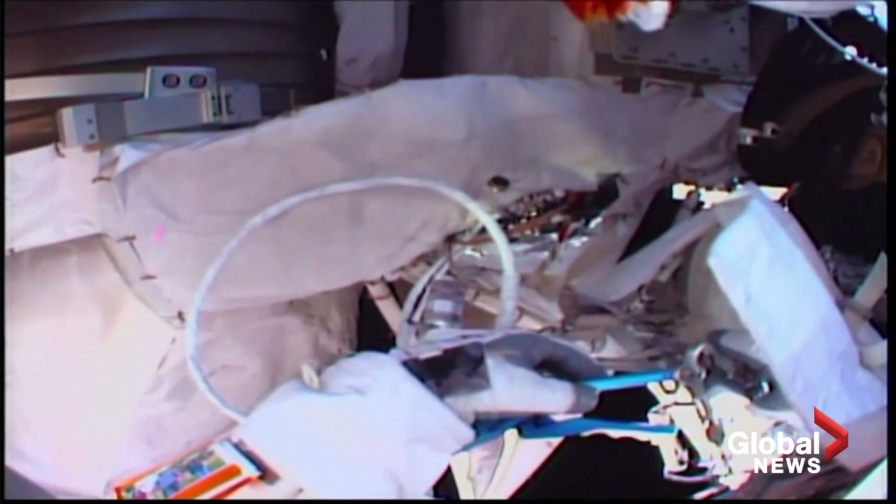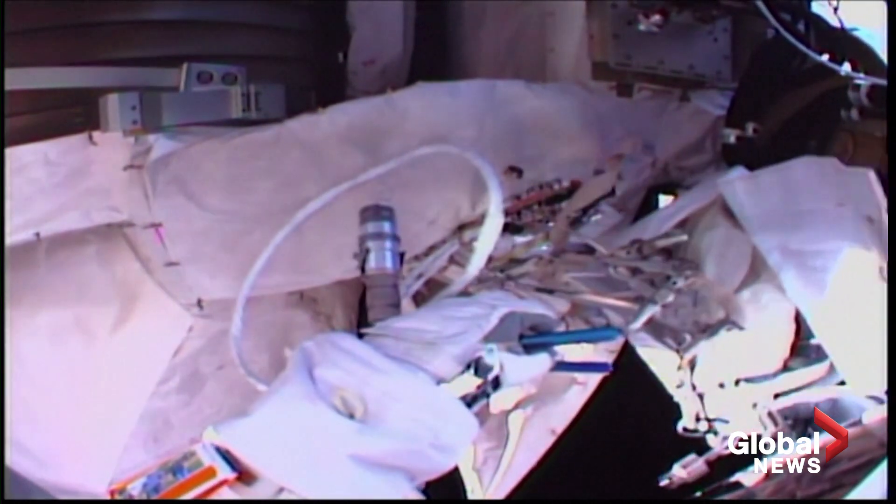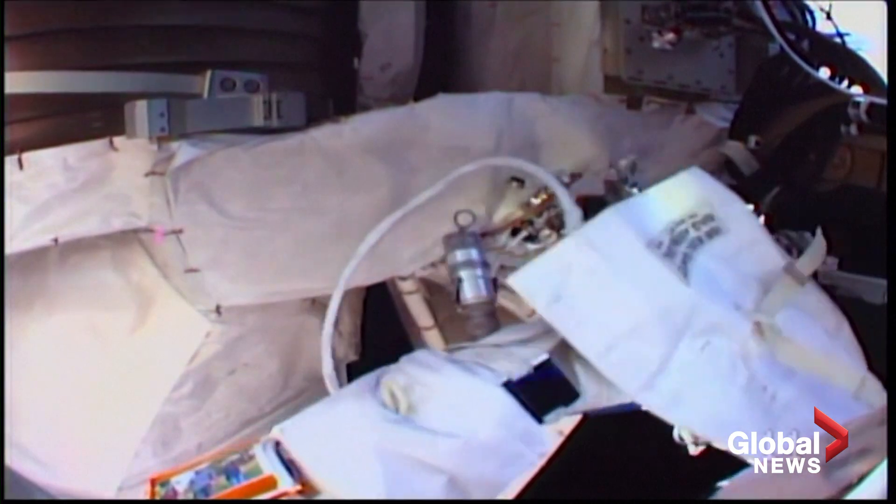European Space Agency astronaut Luca Parmitano, whose helmet camera you are looking through right now, will use a wire tie to temporarily stow the cable for future use.